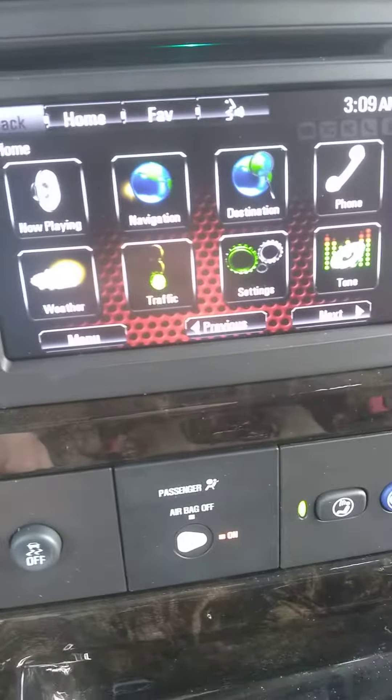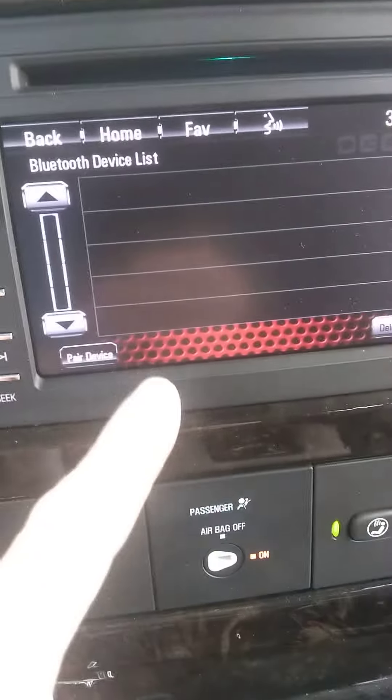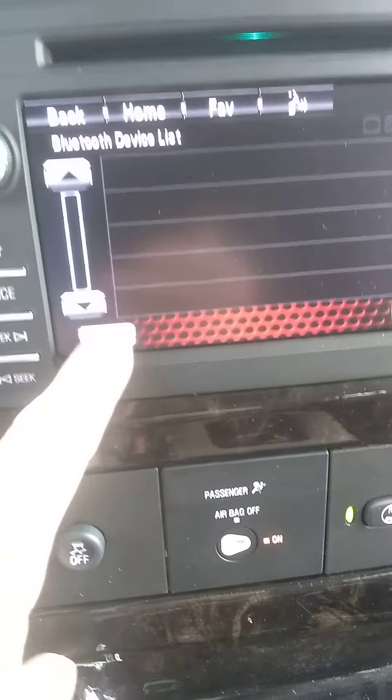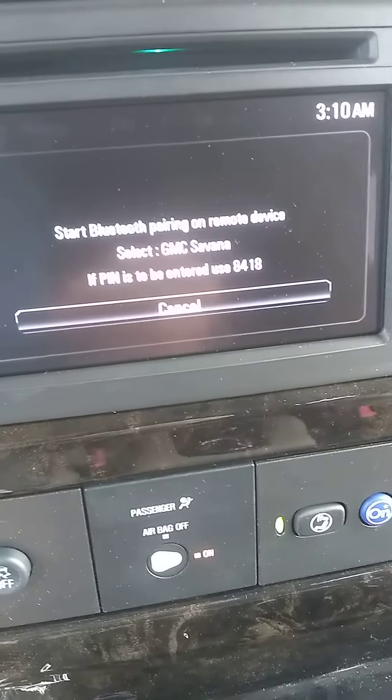I want to go to the home screen here on the radio — push the home button. Let me turn the radio on. I'll go to the home screen, and then I want to go to Phone.